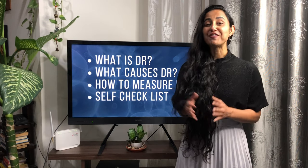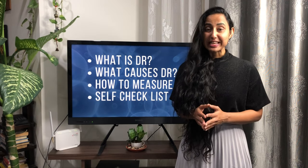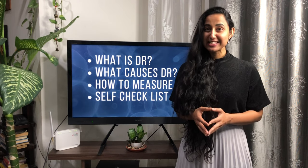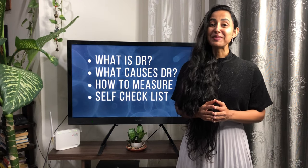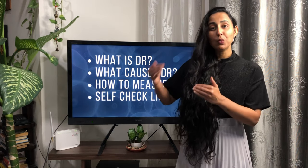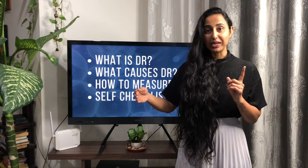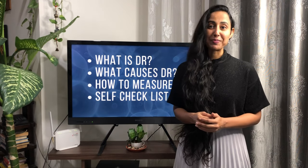Welcome to day one of a five-day series where every day we are going to cover a topic related to diastasis recti, or DR. From the sixth day onwards, every week for the next six weeks, we are going to have one workout that needs to be done during that week to help us heal and recover from DR.